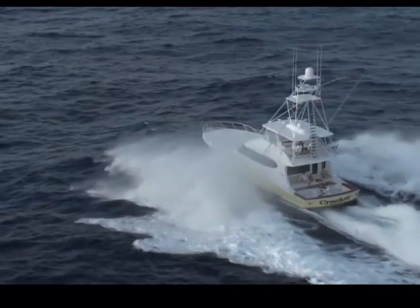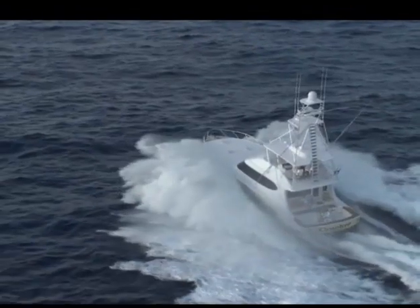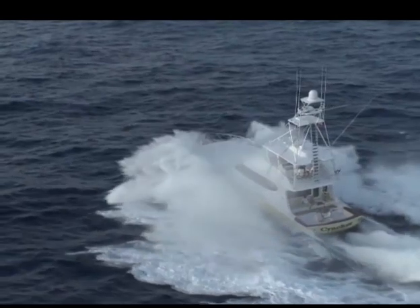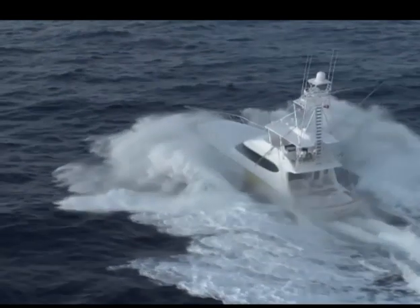If it works so good, why change it? I'll tell you why. The motion, ride, and stability on these boats — including the ones I designed years ago — it's really terrible.